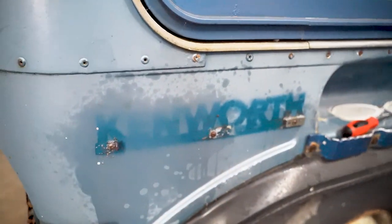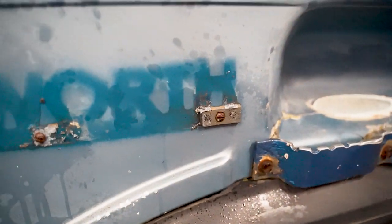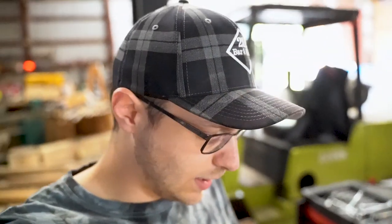I'm working on the Kenworth logos, trying to get these off. We had one screw that came out pretty easily, then another screw that's having a real hard time, and then another one. We're cleaning this side up. I really don't care if there's oil all over this truck because it's going to get repainted anyway. We're slowly working through it — lots of stuff to go, doors are still intact, ladders will come off at some point. Just trying not to break any bolts.